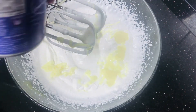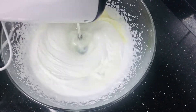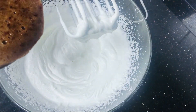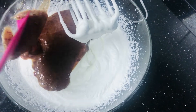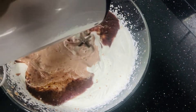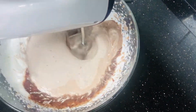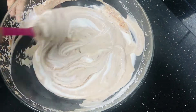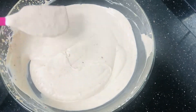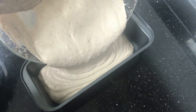Add condensed milk and prepare the mixture with cherry pulp. Mix well until combined, then set up the ice cream and add it to a mold.